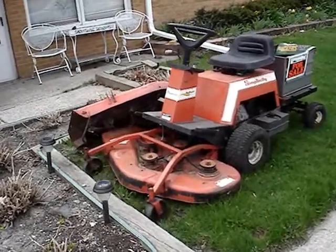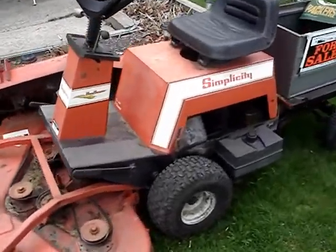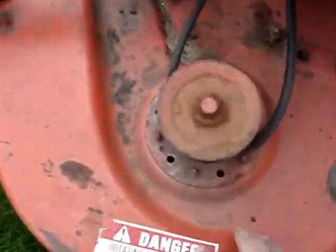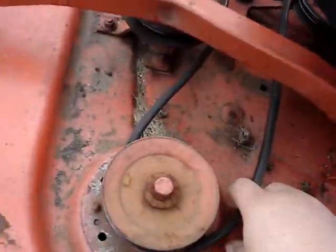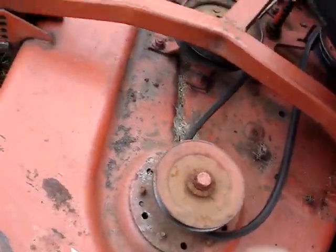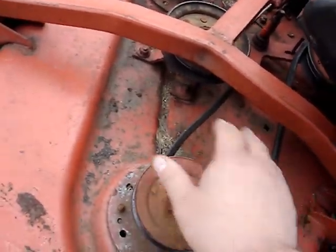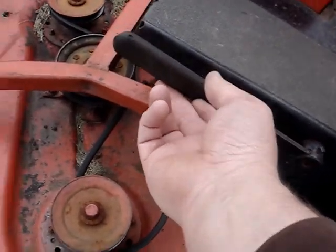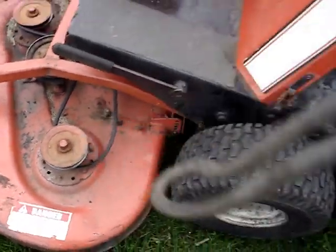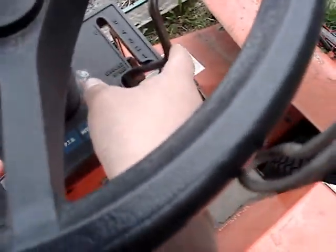Check this out — Simplicity Sunrunner, $100, our best offer. It includes two decks: one deck right there and one deck right there. The belt seemed kind of ratty though. It's also missing the cover that's supposed to be right here. And here is the lever that engages the belts for the deck, here's the throttle, and here's the speed selector.